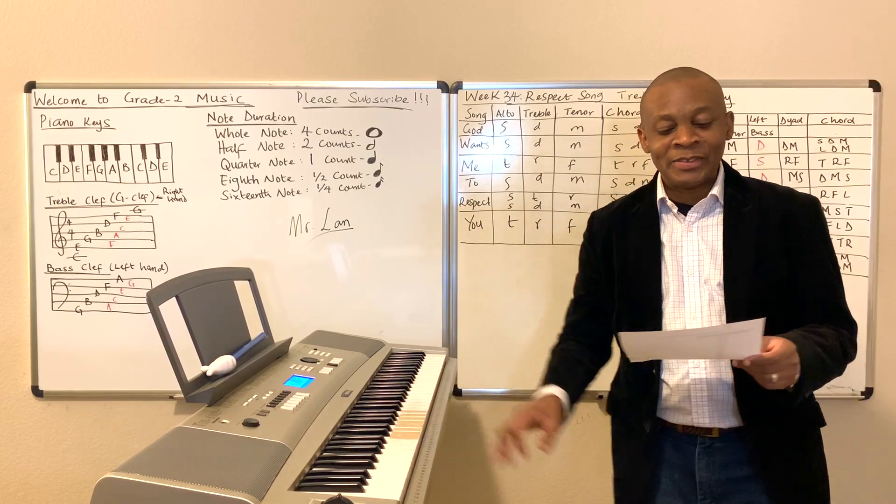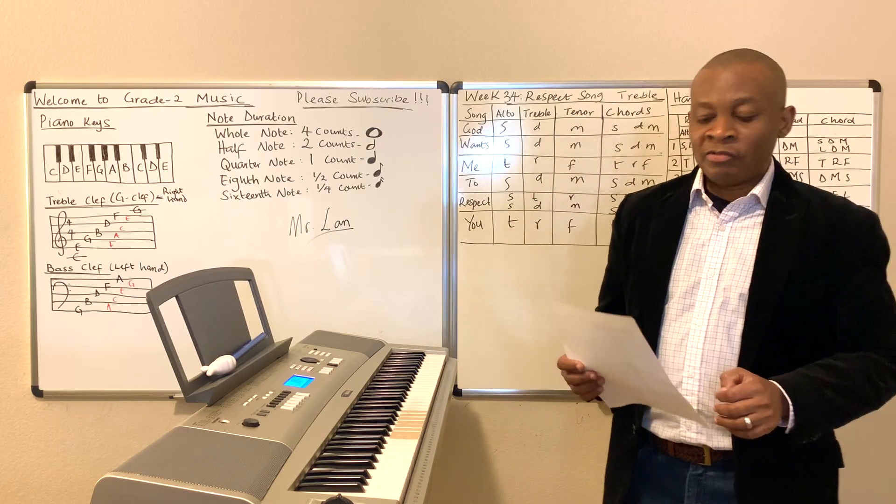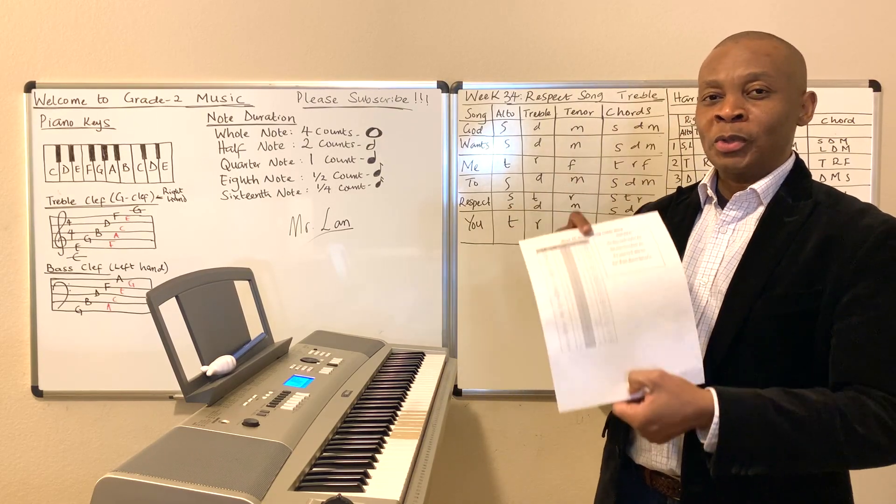All right, so that's the Respect for Parents song, Week 34. The lyrics can be found on page number 53 of your Grade 2 music workbook.